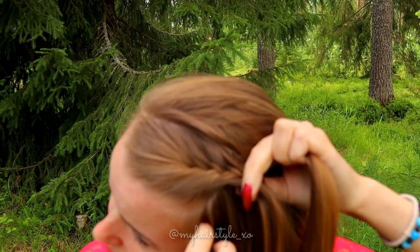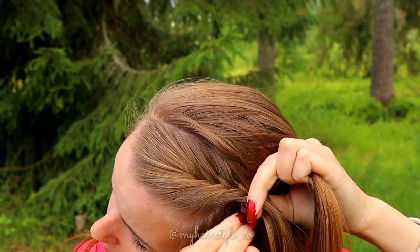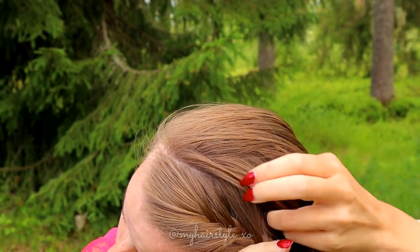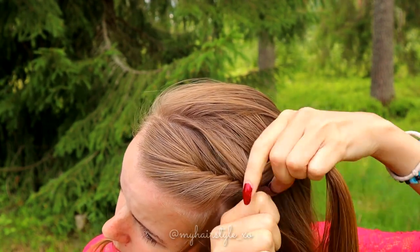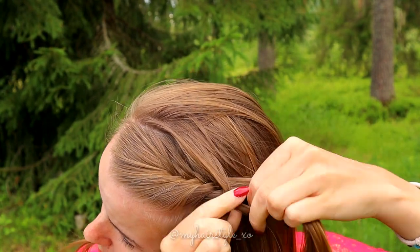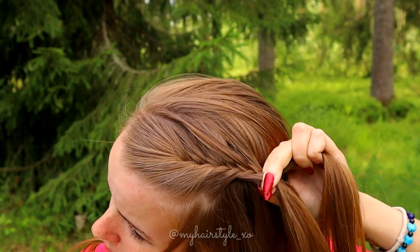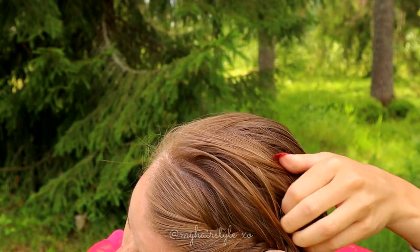Bring the left strand over, then leave some accent hair out of the braid if you like, and add hair to the left strand. Take a small piece from the right and add hair. As you can see, now I'm adding hair from the other side of the small part line I made at the first. At the same time, stop adding hair from the left side. So add hair on the right side, bring the left strand over but don't add hair, bring the right over and add hair.